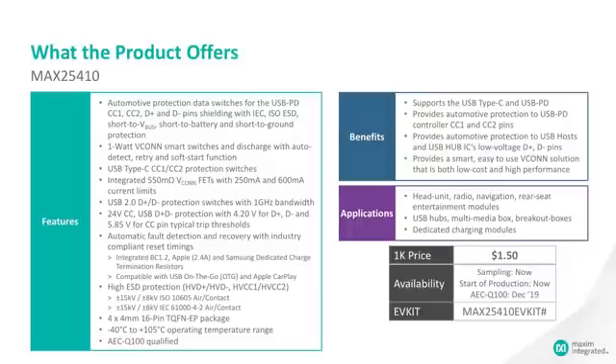There is automatic fault detection and recovery, and there are charging options available with BC1.2, Apple 2.4 DCP, as well as Samsung charging. SDP and on-the-go as well as Apple CarPlay are supported. The 25410 is used in head units, hubs, multimedia boxes, breakout boxes, and dedicated charging modules.